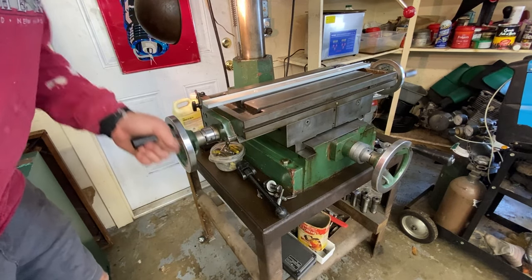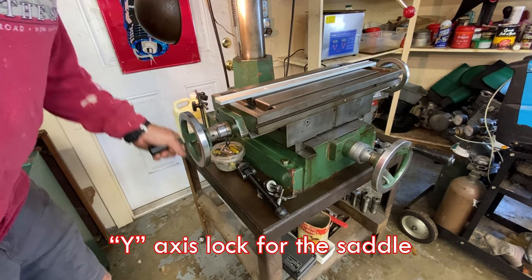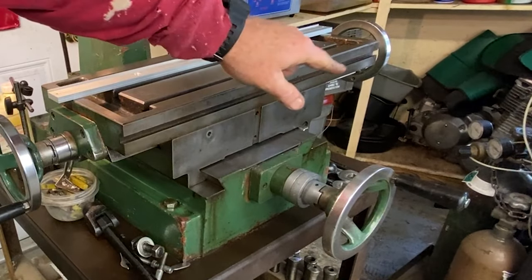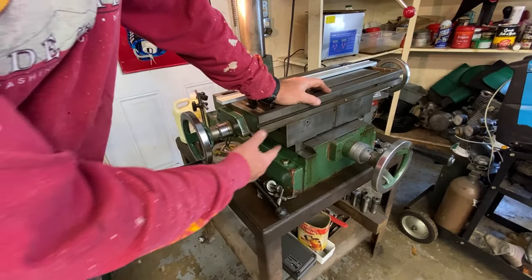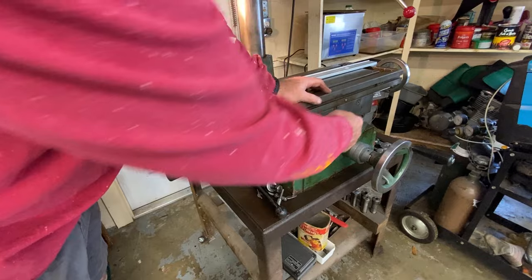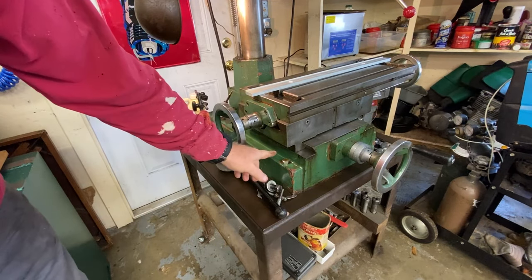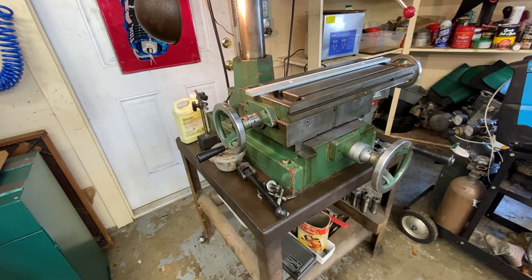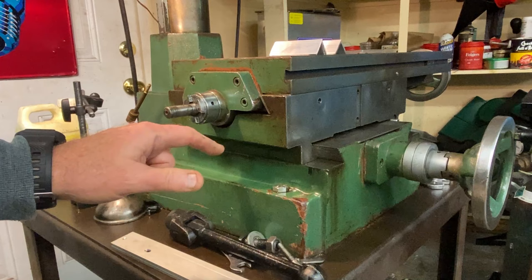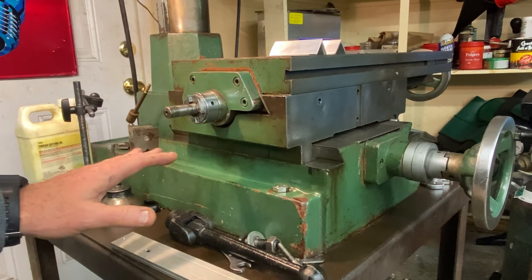The y-axis has to go on this side — the left side — because there's a lock for the x-axis on the right side that's going to be right in the way, and the gib is over on the right side too. The lock pretty much always goes into the gib — just like in the front here the gib is in the front, so it pushes up against the gib to lock the table for the x-axis. Likewise for the y-axis over there. So we've got to stay away from that side because of that.